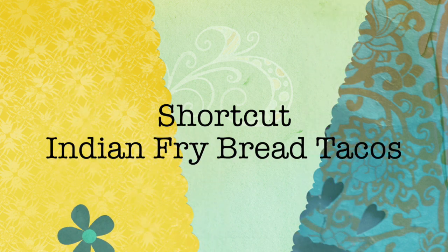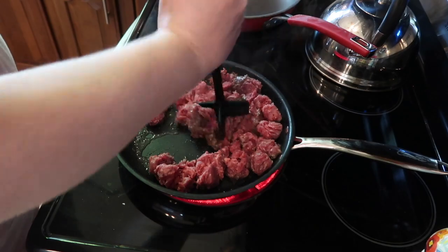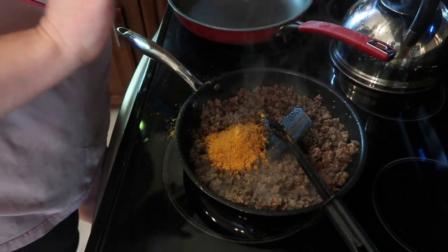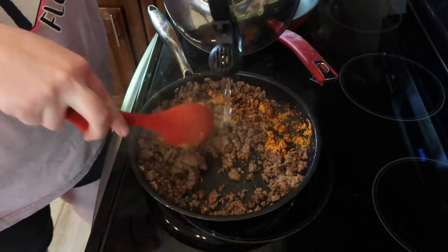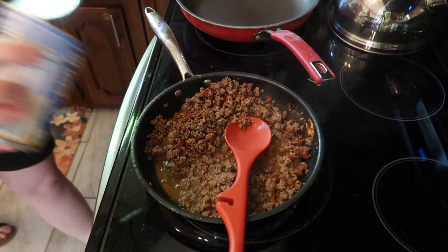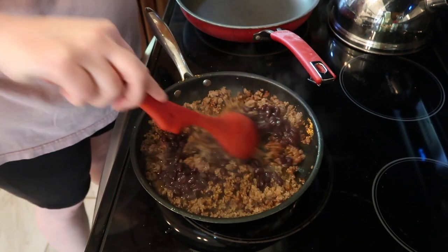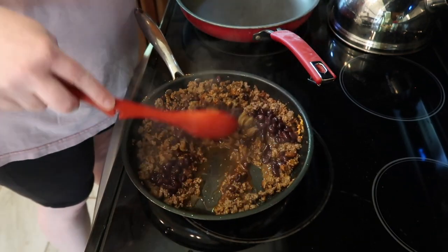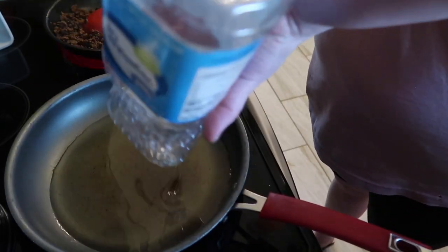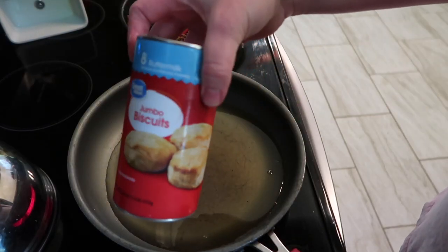Next, I'm going to show you my shortcut Indian fried bread tacos — these are so yummy. All you're going to do is brown up some ground beef. I've got about a pound here. Using my meat masher, I'm going to break that up and get it nice and brown. I'm going to throw in a packet of taco seasoning once I drain the grease off, and then the amount of water the back of the package calls for. This is optional, but we also like to add some black beans — I use about half a can.